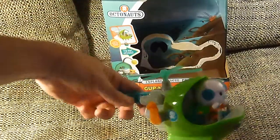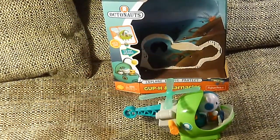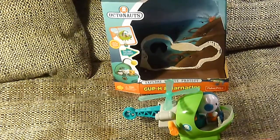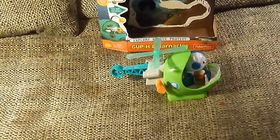That's our Gup H with Captain Barnacles. It looks like a mighty good rescue vehicle to me. What do you think? Do we give it the thumbs up? All right, until next time we are Unbox a Toy Channel — we'll see you later!